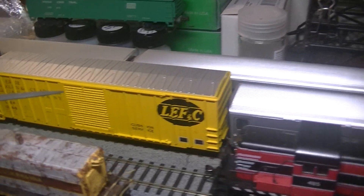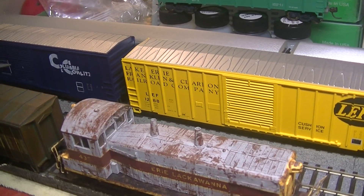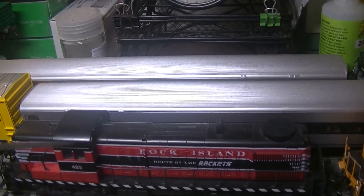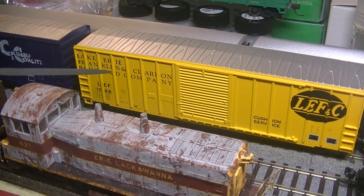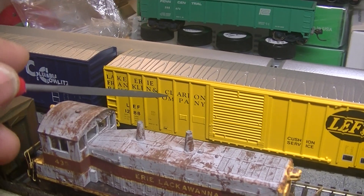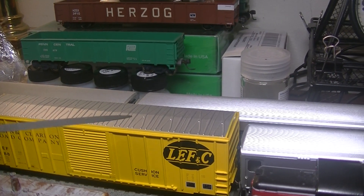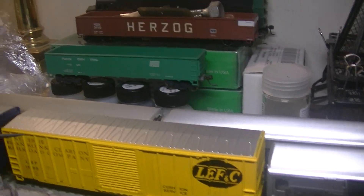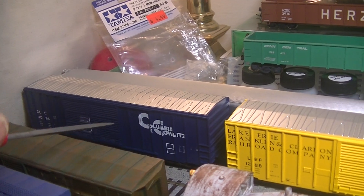I also got these two boxcars — one from Nicholas Smith and two from Stroudsburg. I got this Lake Erie, Franklin, and Clarion Railroad Company car. I've actually seen one of these in real life and it was pretty beat up. And this one — the Columbia and Colwaltz — I've never seen that one, so I had to get it. These are roundhouse kits. I put Kato roller bearing trucks on them with Kadee whisker couplers.